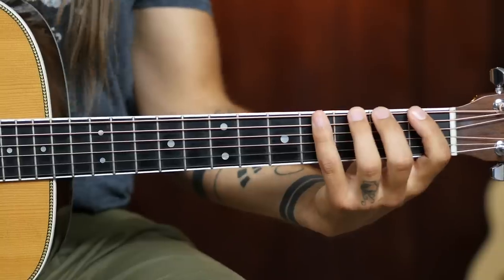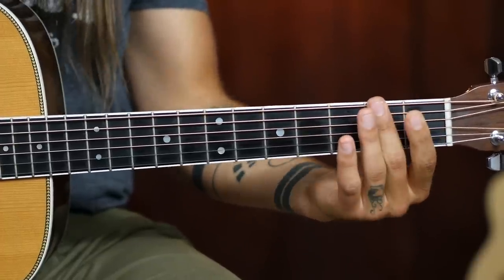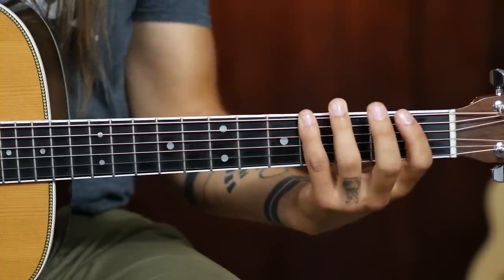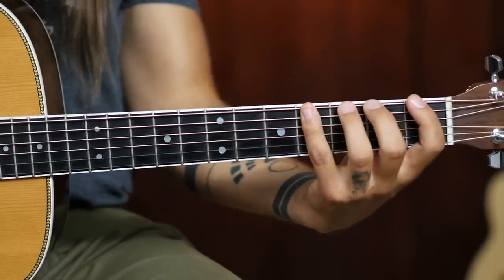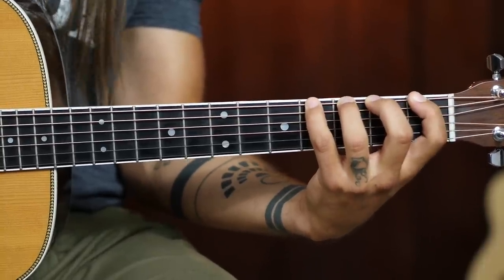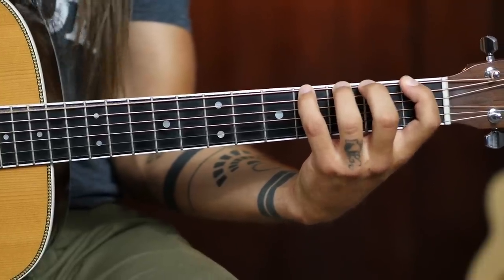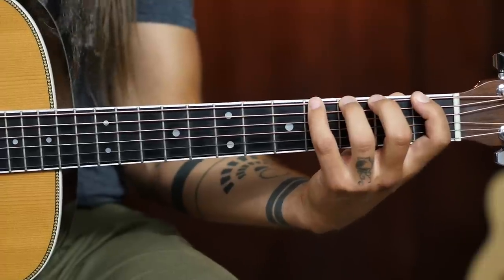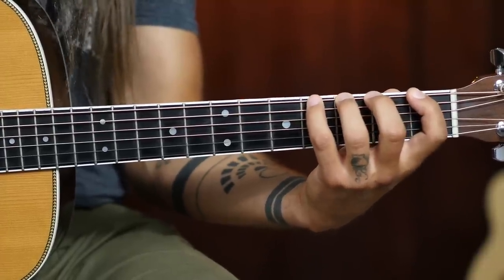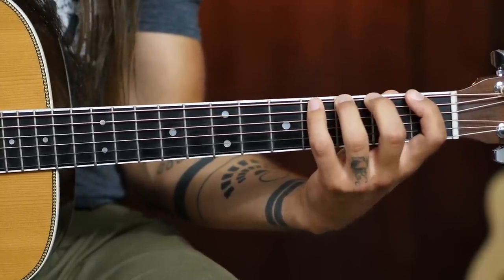We're going to start in first position, which essentially means our index finger handles everything on the first fret, middle finger everything on the second, ring everything on the third, pinky everything on the fourth. The starting position for this exercise — I want you to pretend like you're fretting all of those frets. Even though it seems a little redundant because we're really only concerned about the fourth fret, I want you to practice fretting all those frets all at once.